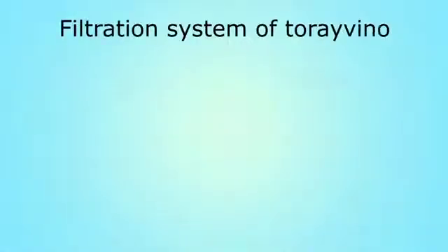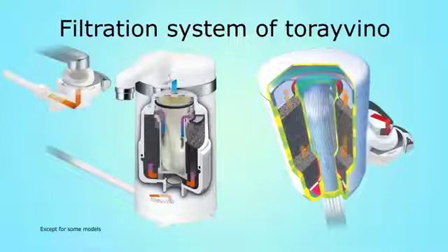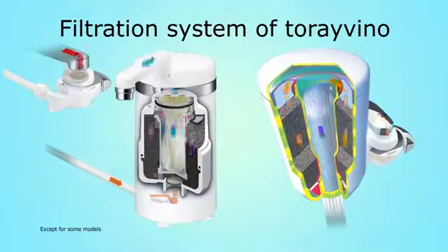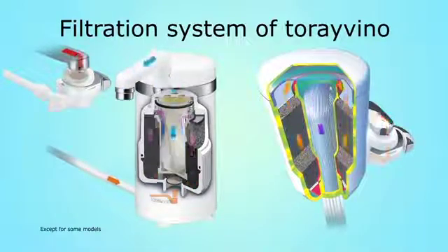Tore Vino uses a combination of a multi-layered hollow fiber membrane filter and a high-grade granular activated carbon, and is enabled to eliminate chlorine odor, rust, and bacteria from tap water.